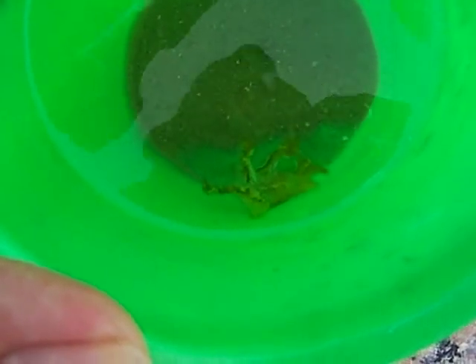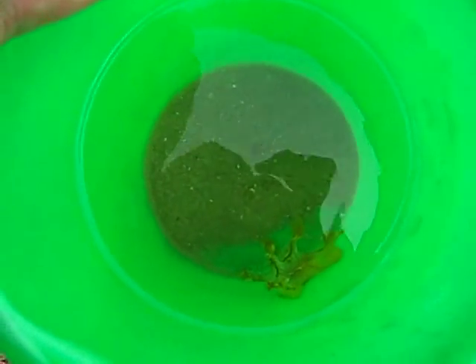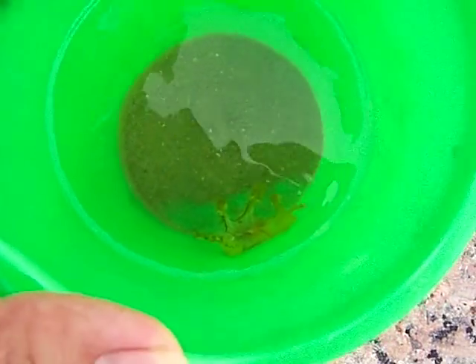Anyways, this thing swims by flapping its whole body side to side — like head and tail one way, then head and tail the other way — its midsection staying in one place.